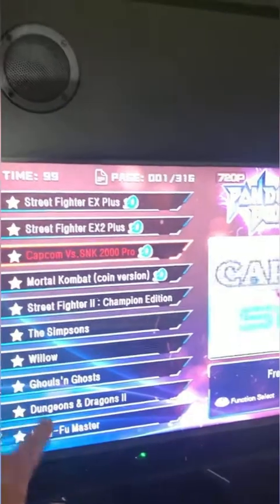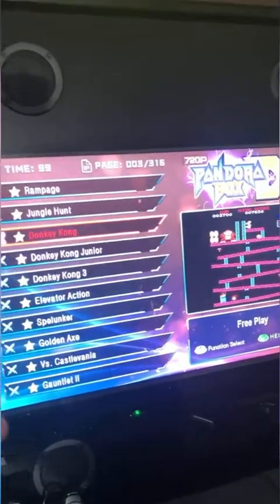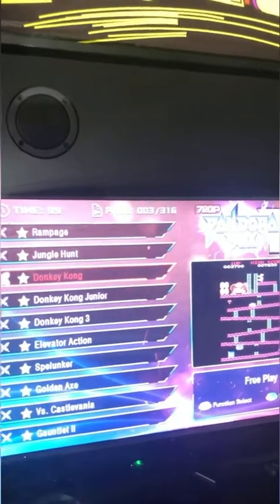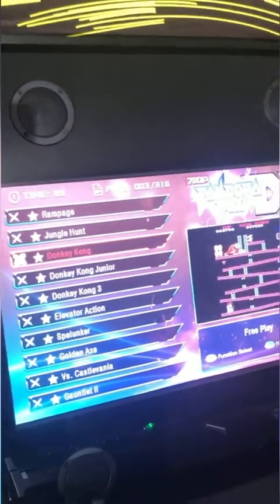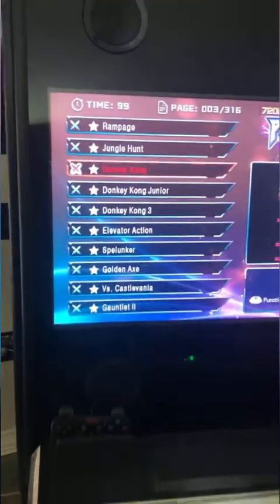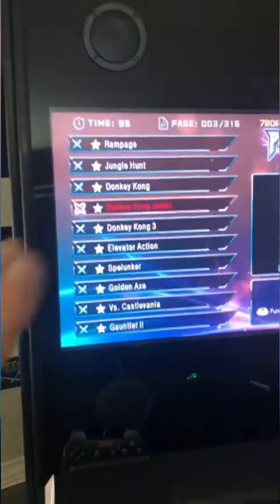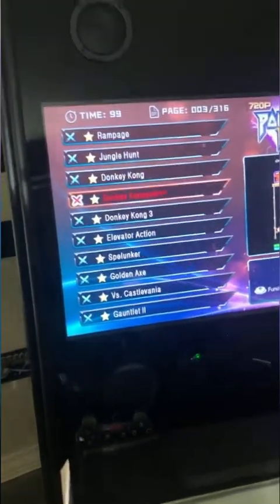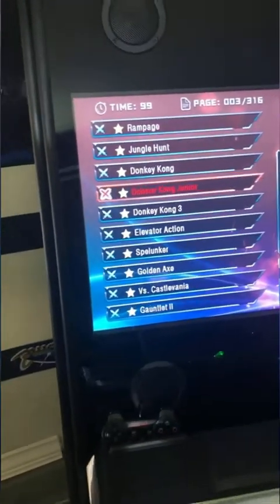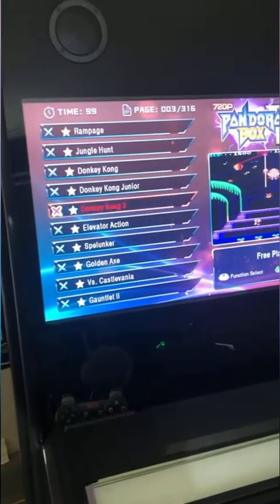The board has a favorites list — you can add up to 100 games. All these game boards are made in China, and on most others the translation is really bad; some even have the first letter of a game title spelled wrong. On this board, it's obvious a native English speaker did the translation — I have not found a single typo. Also, every single game you go to load and play works exactly as it should.